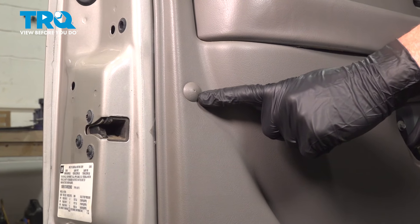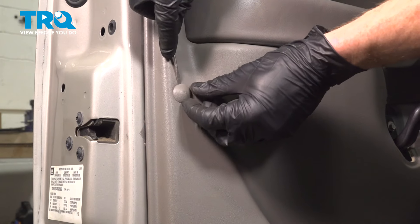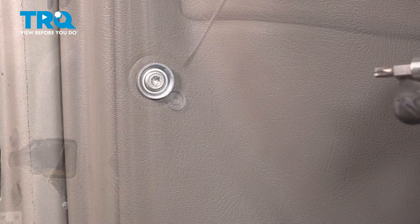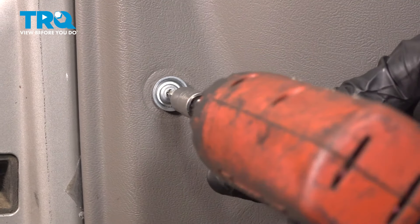Now along this side, you're going to find that you have a small plastic cover. We'll remove that with our small pocket screwdriver. And we can use a T20 Torx bit to remove the mounting screw.